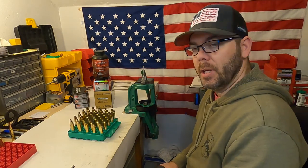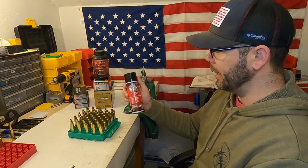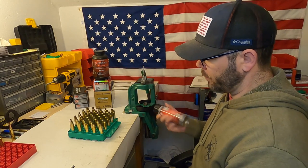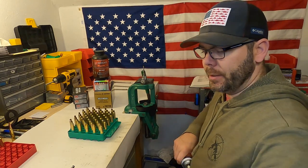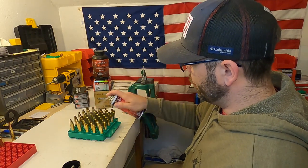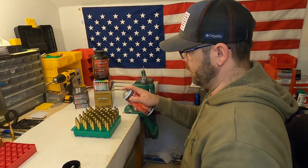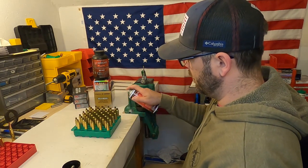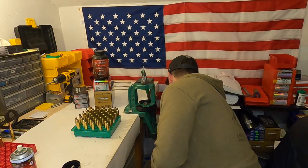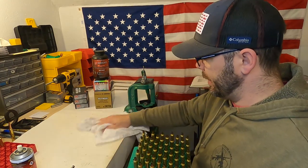First things first, I need to lube all my brass. To do that I'm using Hornady's One Shot Case Lube. Give it a good shake and then spray on the lube. Then I wipe down my bench right away to get that excess off.